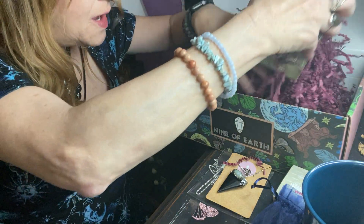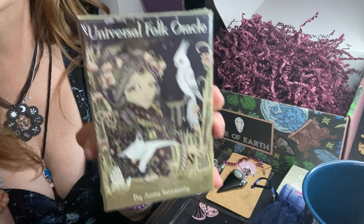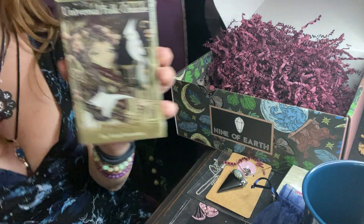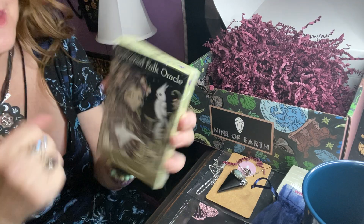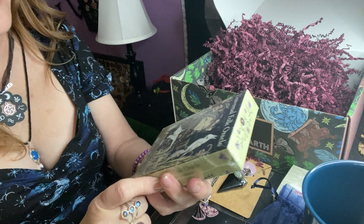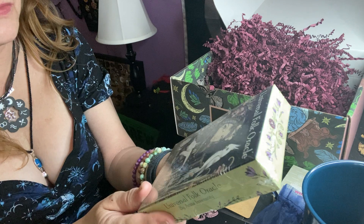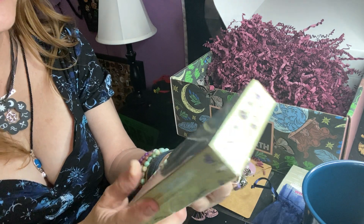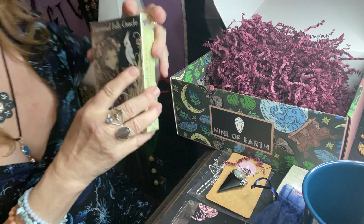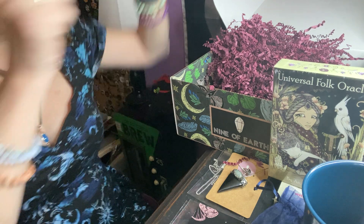This is awesome. Oh my gosh, look at the deck! I love this deck. I wanted this deck so bad. I do sell this at the store but I never get things for me. But this I really, really wanted. This is so pretty. This is a newer deck. Oh my gosh, I'm so excited to get this. I'm going to have to open this and show you. This is why I wait.